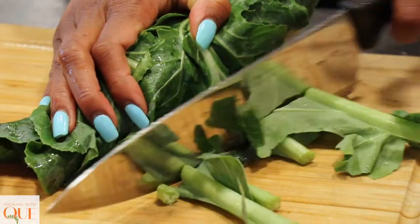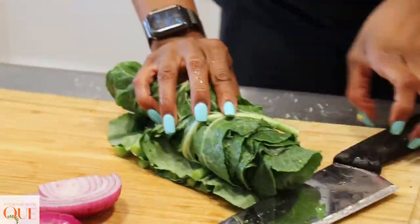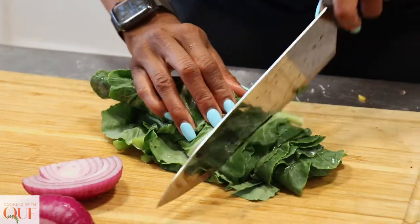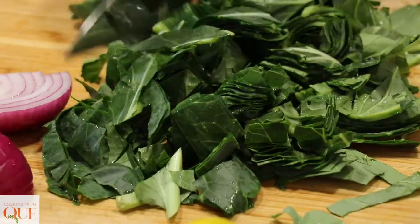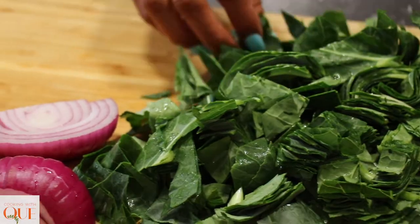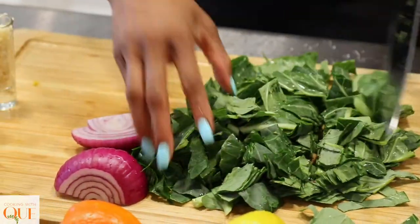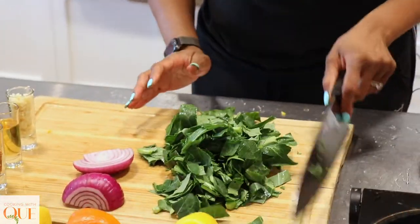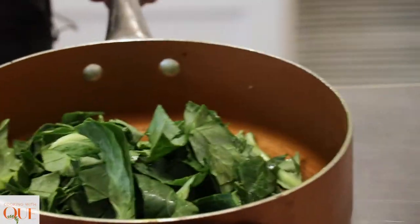I'm literally just cutting off these stems, then I am going to chop accordingly. Sometimes these are tougher and hard to chew, so I'm just making sure they are cut up nicely. Now I'm going to put this in my pan. Actually, I'm lying. I'm lying. Rewind.